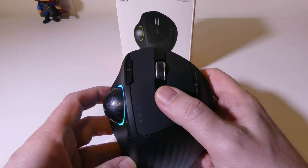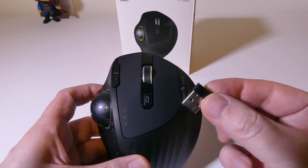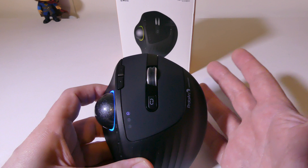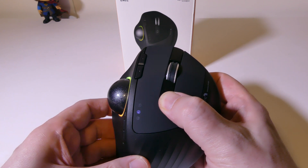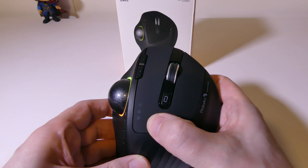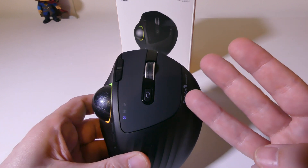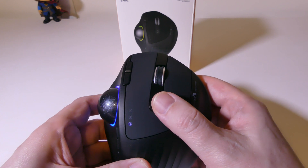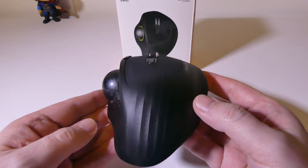Mode one is for 2.4 gigahertz — when it's blinking, it's ready to connect to your 2.4 gigahertz dongle in your laptop, PC, or Mac. Mode two and mode three are both Bluetooth, allowing you to connect up to three different devices: one via 2.4 gigahertz and two via Bluetooth. If you hold down the mode button while in the two or three position, it blinks fast indicating pairing mode — then just go to your Bluetooth settings and set it up. Very easy to switch between devices and pair up with the ProtoARC.